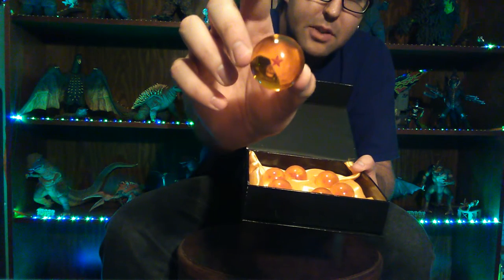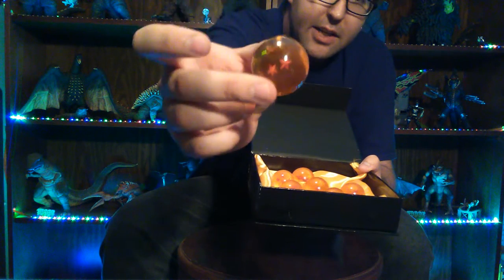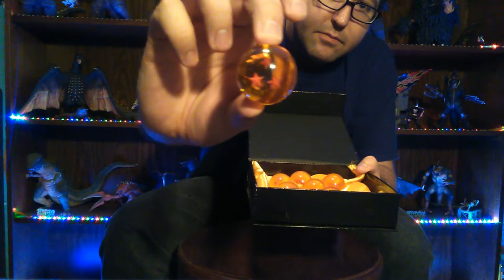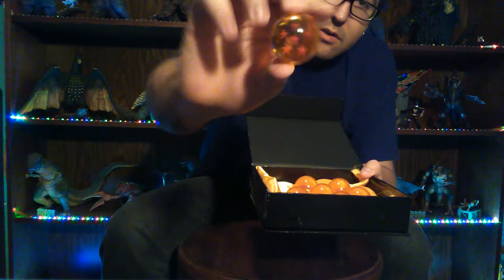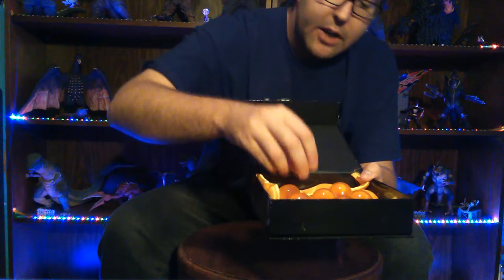Let's take a look at each ball quickly. There's the one-star ball, there is the two-star ball — the stars are just kind of floating in the middle of the marble material very nicely. There's two, there is three, here is the famous four-star ball, here's five, six, and last, seven. There are all seven Dragon Balls.